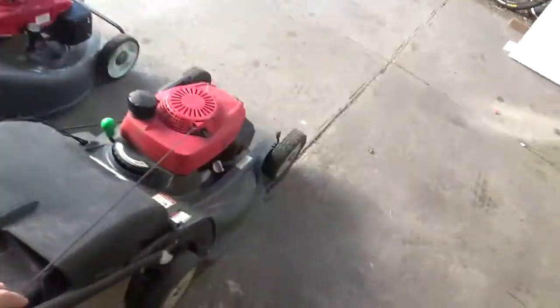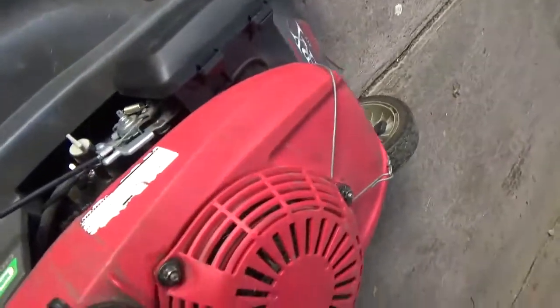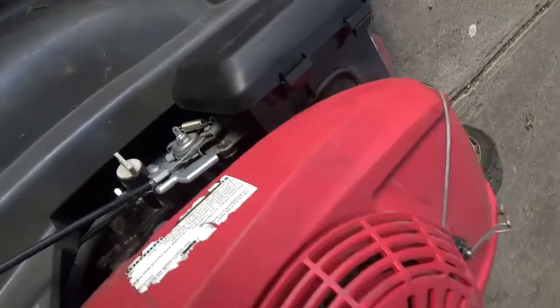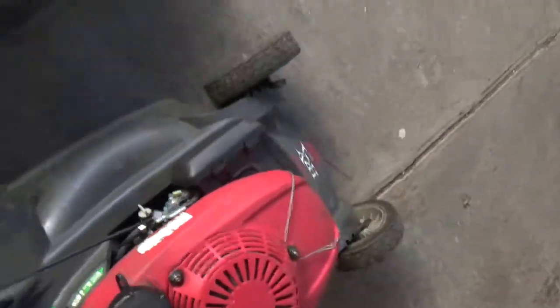I do like the better torque in the HRU216 - it revs harder than the HRX did at the factory setting, so it caught the grass a lot better. I don't think there's an RPM adjuster on the HRX.